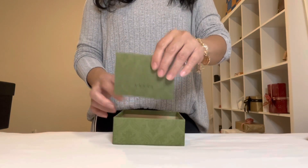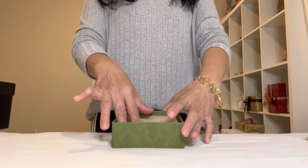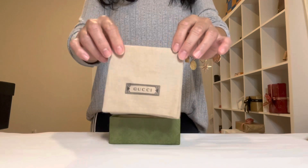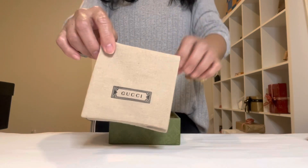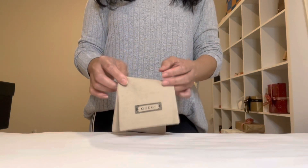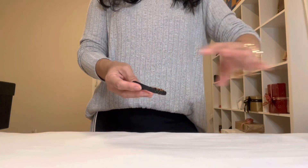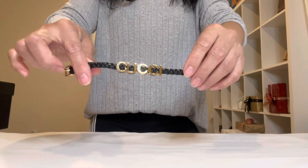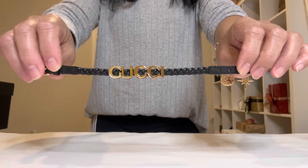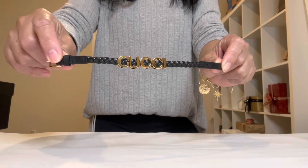Here's my receipt on the receipt holder, and it comes with a linen dust bag — it says Gucci. All right, you guys ready? Here we go! Oh my goodness, upon seeing this I immediately fell in love.